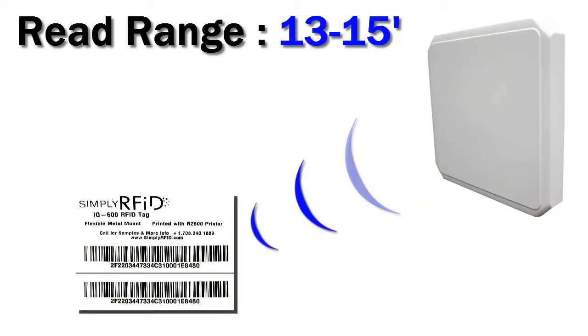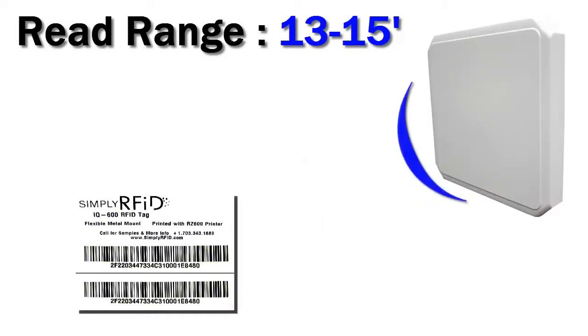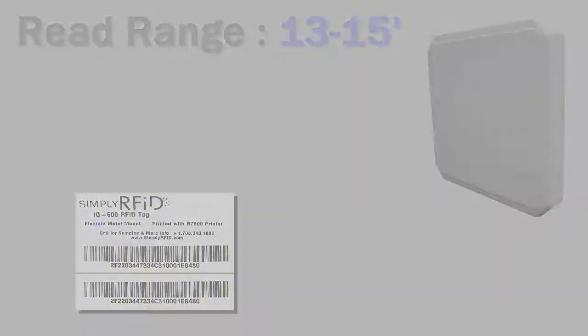The IQ600 has a read range of about 13 to 15 feet. This will vary, however, depending on the type of asset you're tracking, your reader you're using, and your environment.